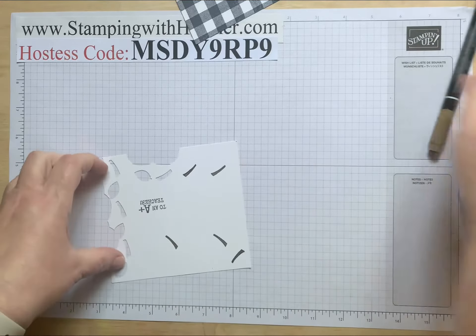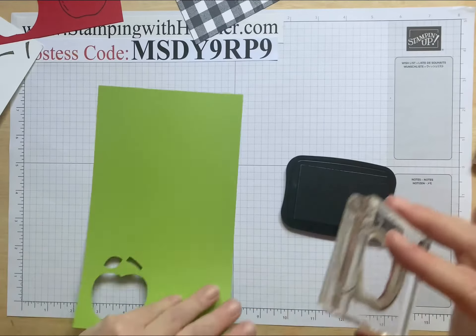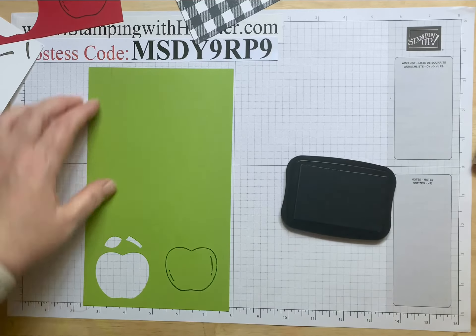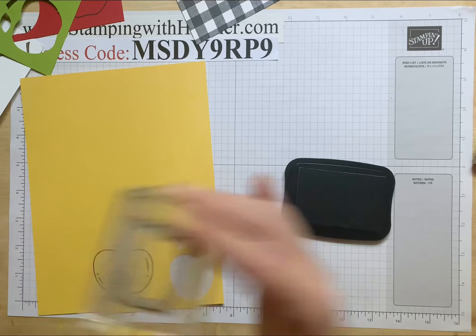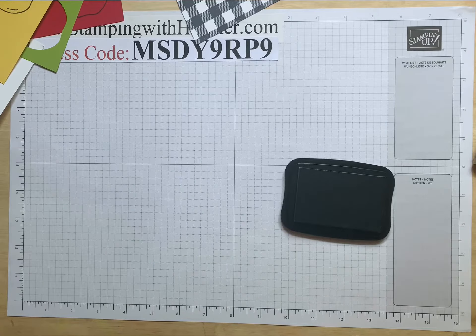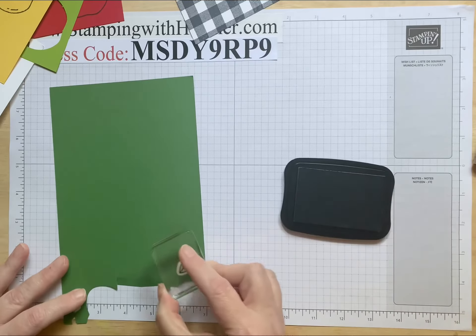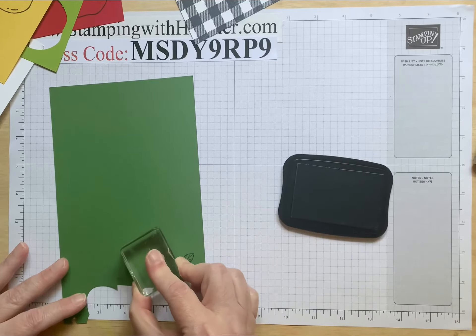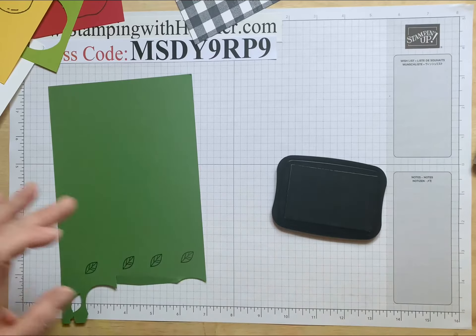I like to do all of my stamping first and then do my punches. The next one is going to be the apple on the real red, the apple on the granny apple green, and the apple on the daffodil — that pretty yellow reminds me of golden delicious apples. Next will be the leaf. I'm going to figure out which direction to punch it. I'll do four leaves — one, two, three, and four, since one wasn't dark enough for me.